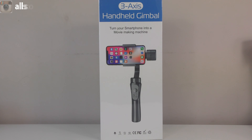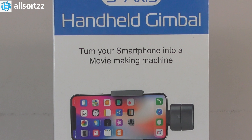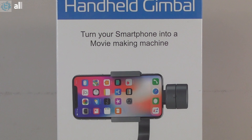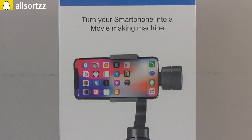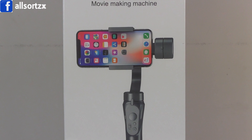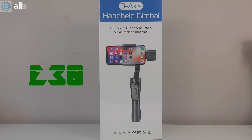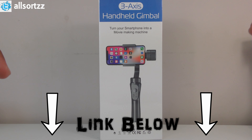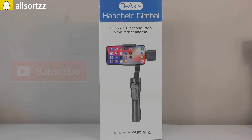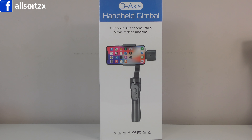What's happening people, welcome to another video. I was sent this by a good friend of mine from China — this is a premium handheld gimbal for people that love to vlog. You can put any phone onto this. This is the first time I've actually used one. It costs 30 pounds, so if you want to purchase one I'll leave the link in the description box below. Make sure you subscribe and hit the bell notification. Let's unbox and review this three-axis handheld gimbal.